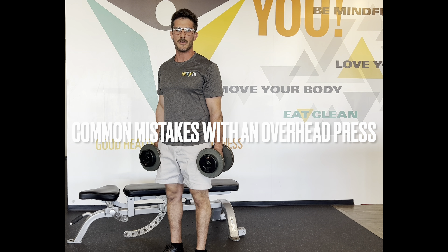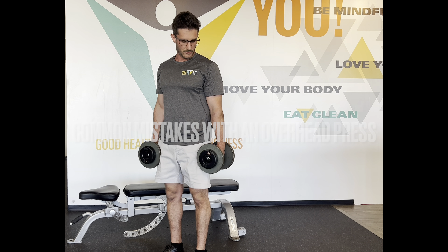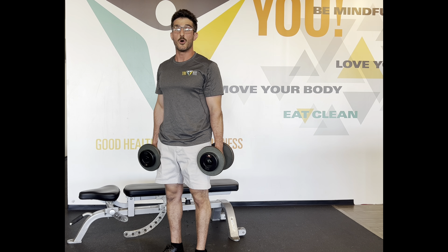My name is Steven, the head coach here at Tri-Fit Wellness, and I'm going to demonstrate the common mistake you see with an overhead press.